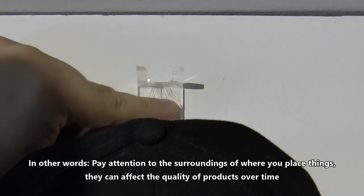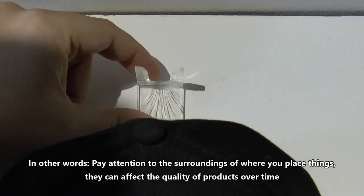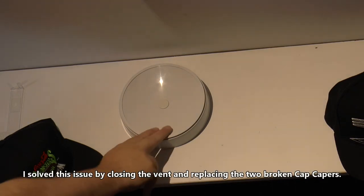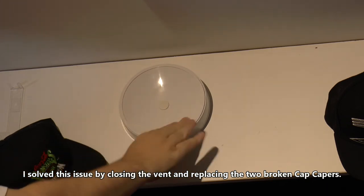In other words, pay attention to the surroundings of where you place things. They can affect the quality of products over time — it's as simple as that. I solved this issue by simply closing the vent and replacing the two broken cap capers with a couple of new ones.